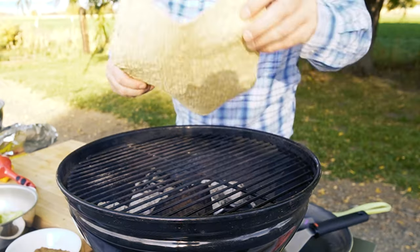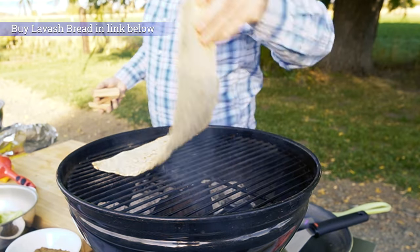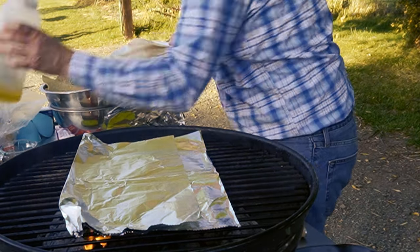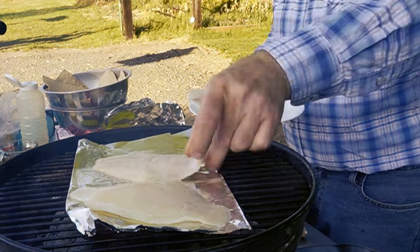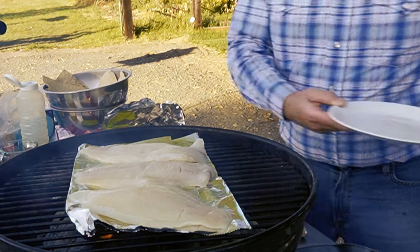Now heat the lavash bread. An authentic recipe would have you make this lavash bread from scratch, but I chose to buy some. I left a link in the description if you want to take this easier path. Set the flatbread aside. Alternatively, you could use a flour tortilla, but with each change from the original recipe, the flavors will move further from the intended dish.